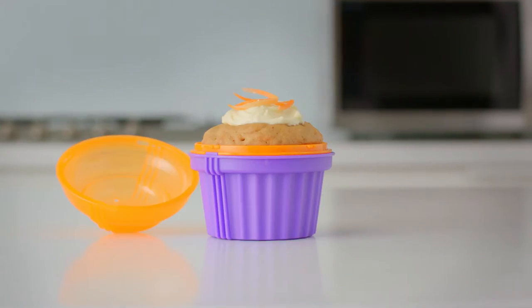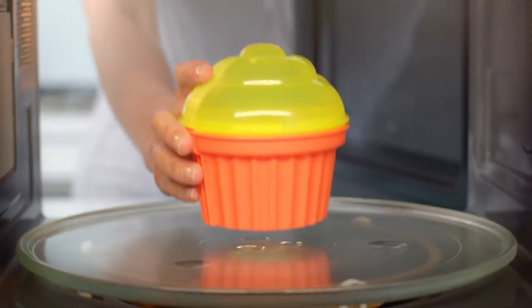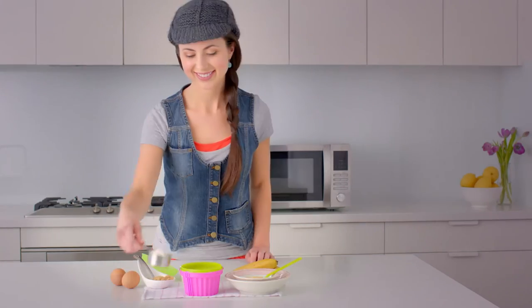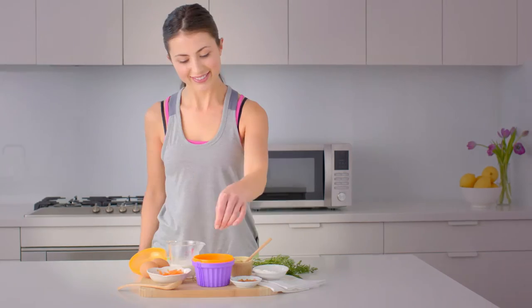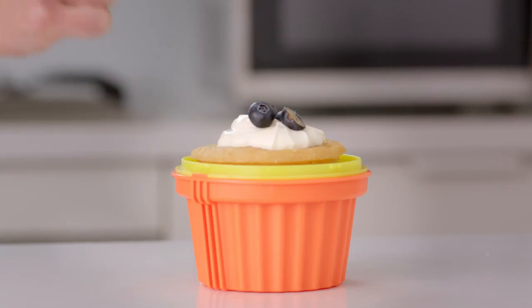Zap Chef, get cooking with the Cup O' Cake Microwave Cupcake Maker. The quick and easy way to make cupcakes. Treat yourself to a delicious cupcake anytime. Simply add your favourite ingredients and enjoy.